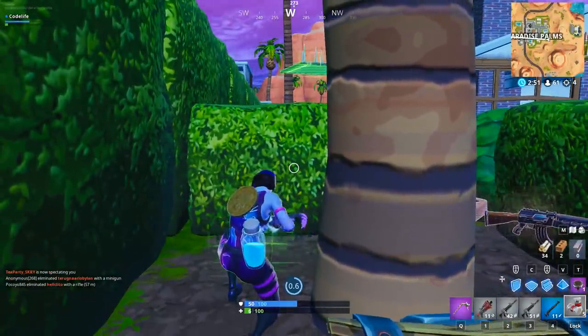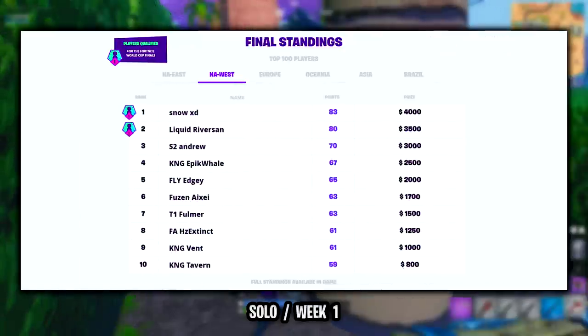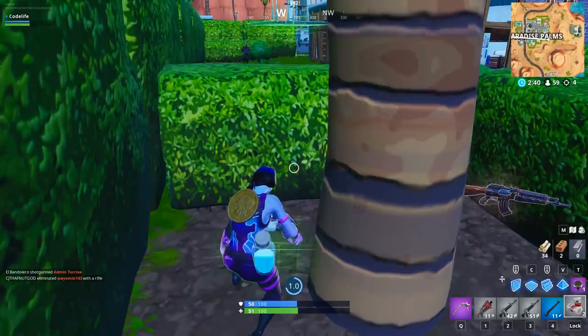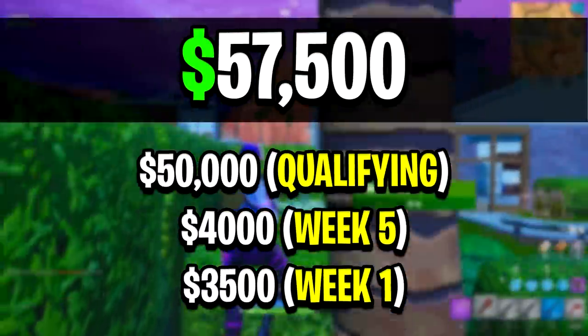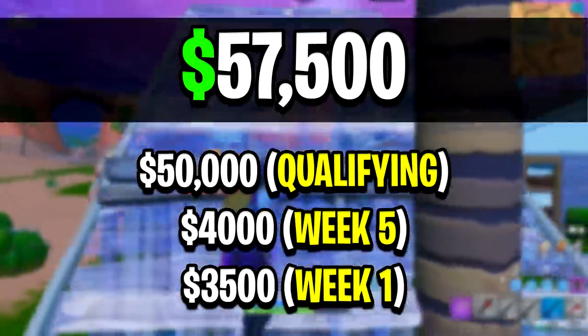For those that don't know of Riverson, he's managed to qualify twice so far during the Fortnite World Cup, placing second in week 1 scoring 80 points and placing first in week 5 scoring 87 points, which has earned Riverson a total of $57,500 so far and a spot in New York City to compete in the finals.